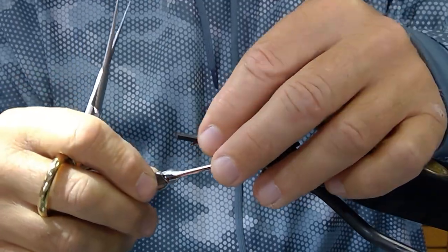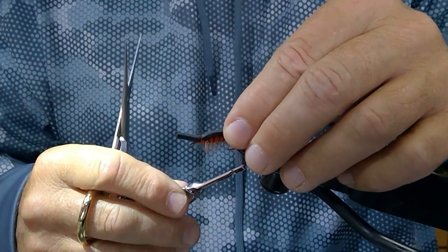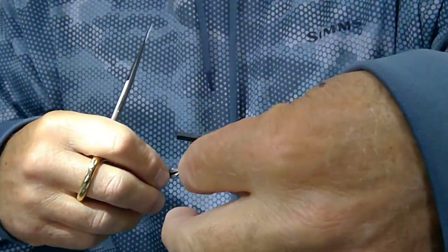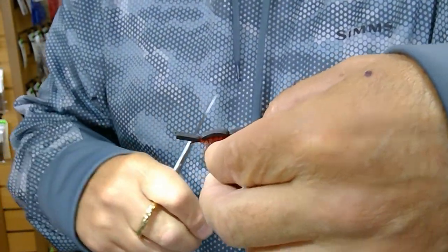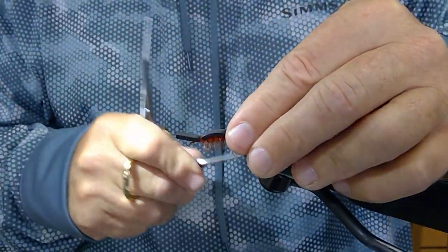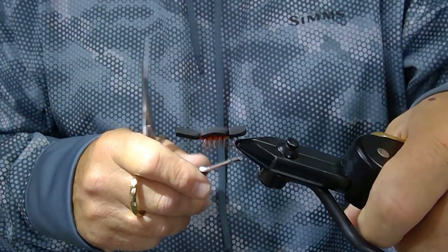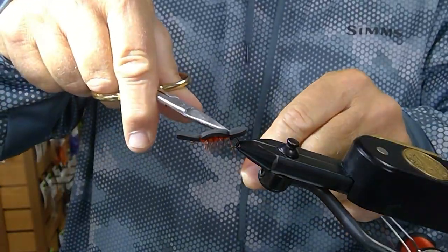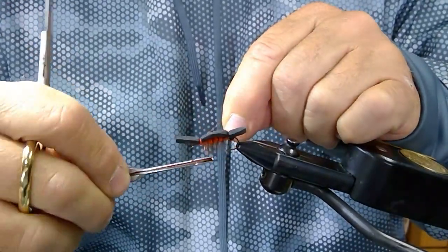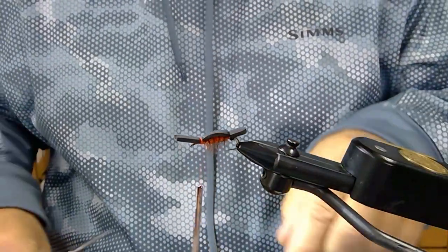Once you've tied that down, you've created that foam body. Be real careful and cut your thread off, then reattach it at the front. Cut off your excess thread.